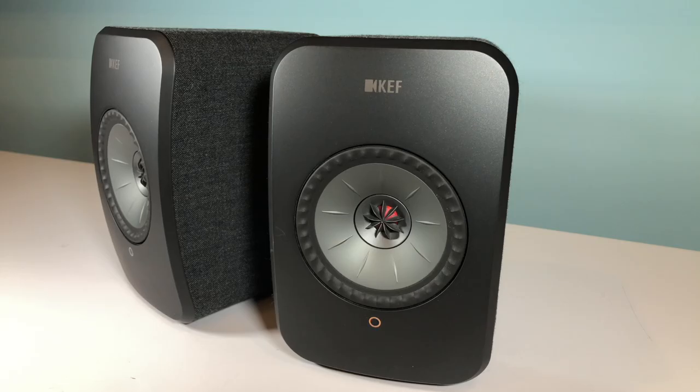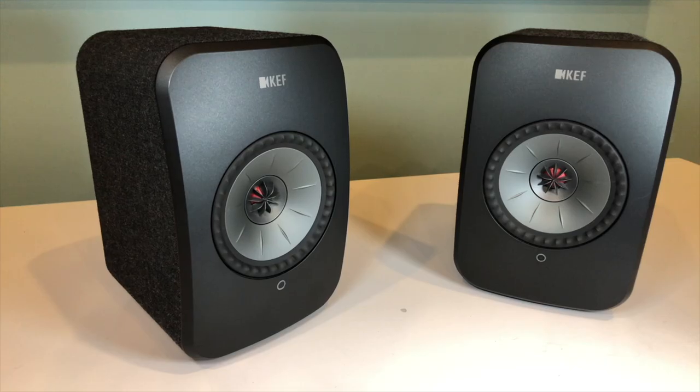Hi everybody, on today's video I'll be talking about the LSX, a stereo wireless music system available from KEF. We're going to look at what the LSX actually does, how to get it connected and how to go about getting your music playing from these powerful little speakers.